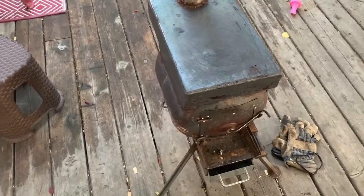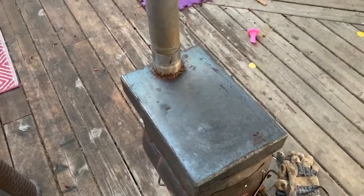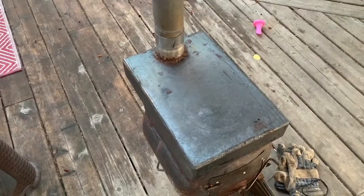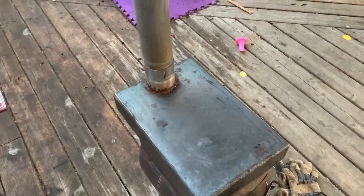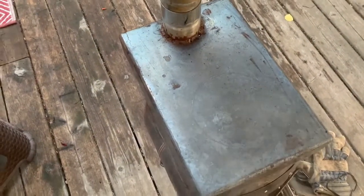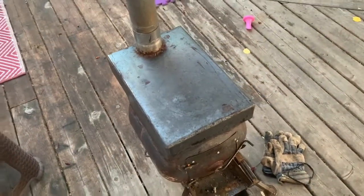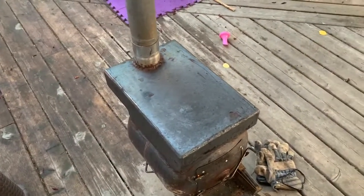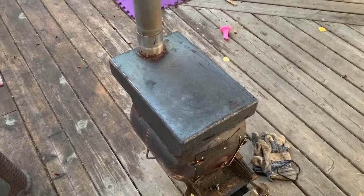After about five minutes of burning, just to give you an idea how hot the top surface is, I'm going to spill a little bit of water on it. It's quite hot — it kind of evaporates, but doesn't really try to roll off yet. Another five minutes, you're going to see it a little bit differently.